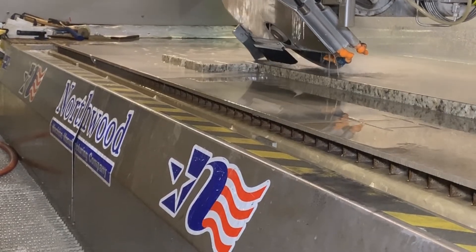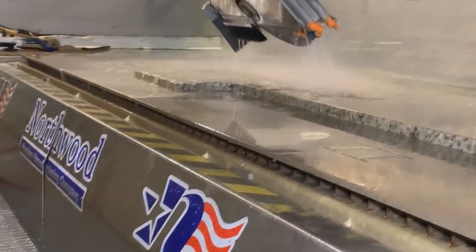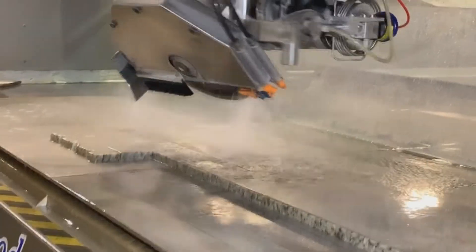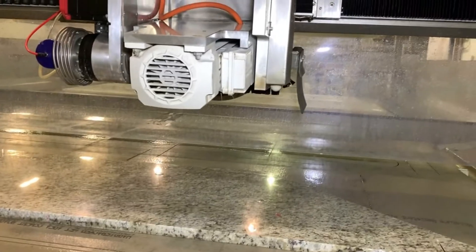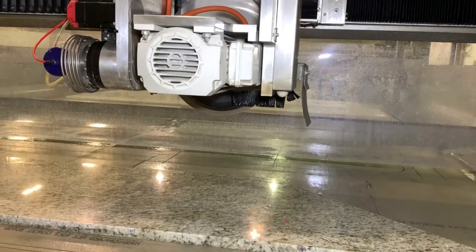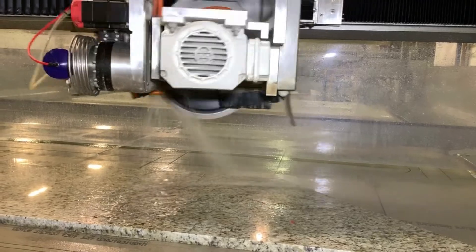A very nice feature on the Raptor is the probing feature. It really helps you know how thick the material is. So when you are doing miters, it gives you the right adjustment, especially for the water jet head — so the nozzle is the correct distance over the material to make sure your cuts line up.